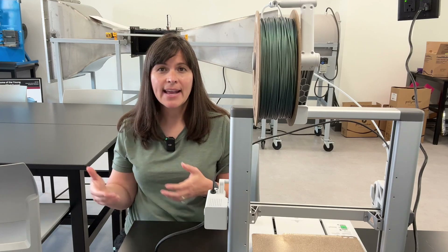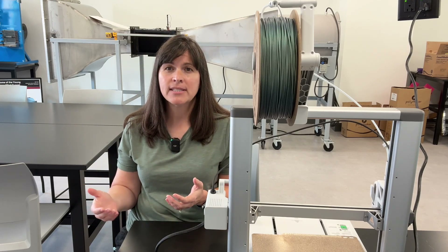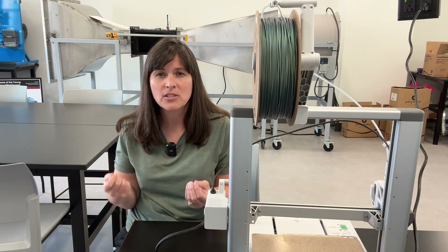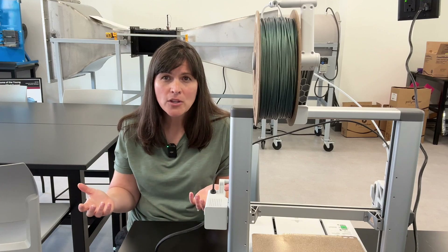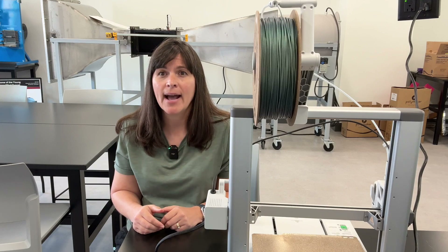Now you know when you need support structures and how to add them in the slicing program. But keep in mind: it's best to not use support structures if you don't have to. Adding supports requires additional filament, which adds cost, takes more time to print, and leaves the edge of your print rough where you remove the support — requiring sanding or hiding that area. You can even break your part trying to remove the support. If you can avoid using them, try to — but for some prints it's absolutely necessary, so it's good to know how to add them.